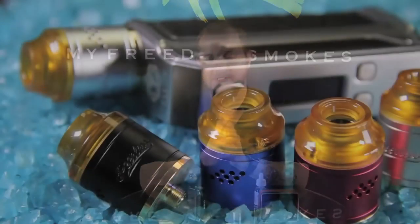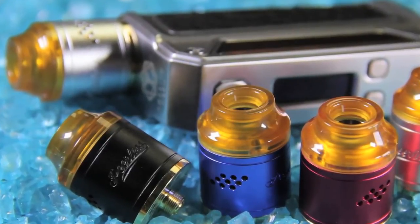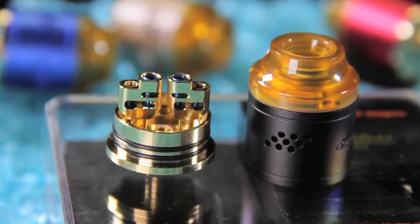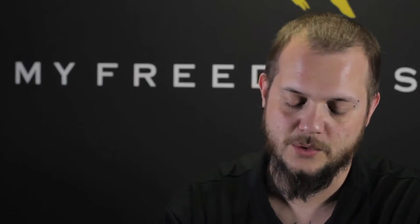It's a 24 millimeter RDA, so it fits nicely on most of the modern devices out now. They put a really cool build deck in this guy — I'll show that to you here in a moment. It's pretty cool to see them come out with a nice RDA. I've been a fan of their tanks — great flavor, great vapor production. So I was glad to see them come out with an RDA, and not only do they have an RDA, they have a great build deck for it.